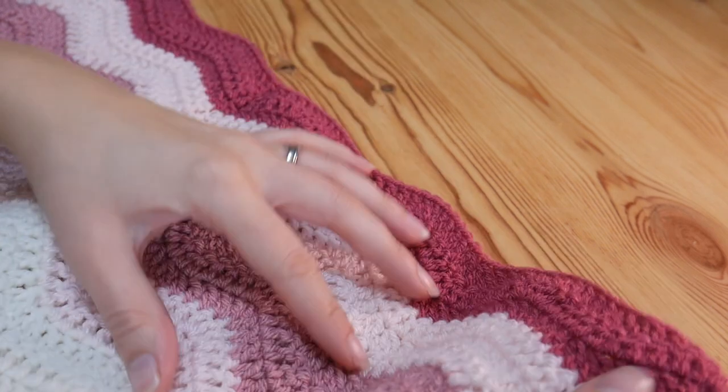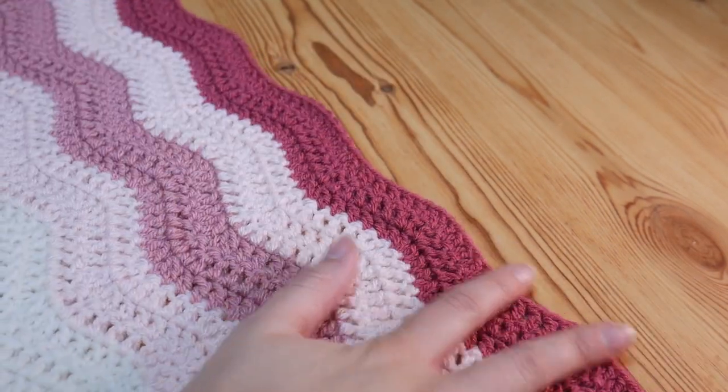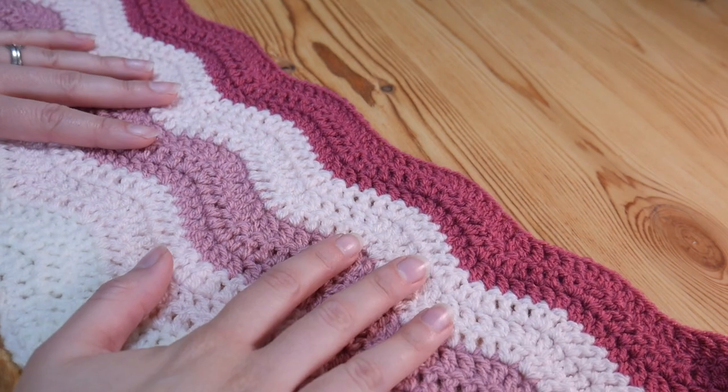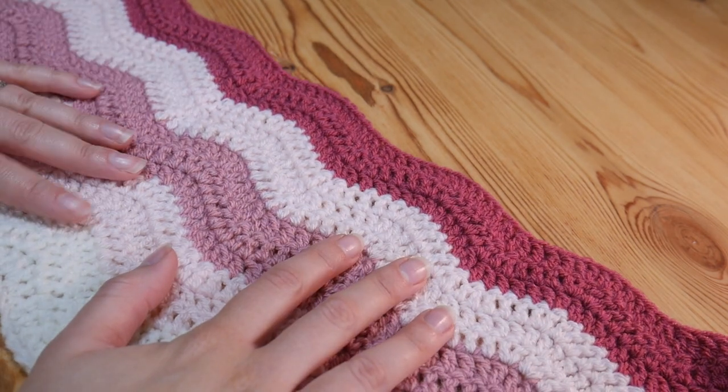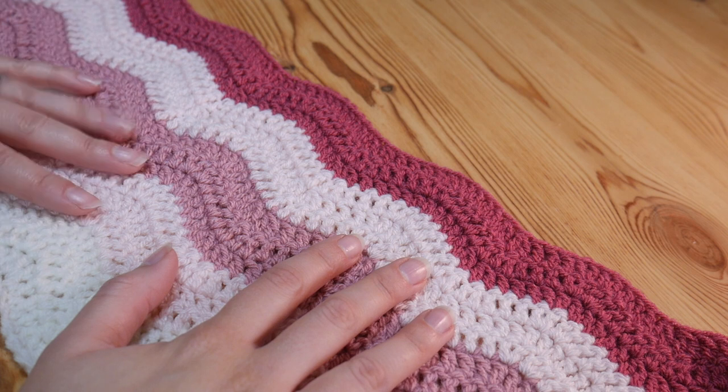Hi guys and welcome back to another Absolute Beginner tutorial. In this quick tutorial I'm going to show you how to put a double crochet border around any of your projects — remember that's UK double, US single.